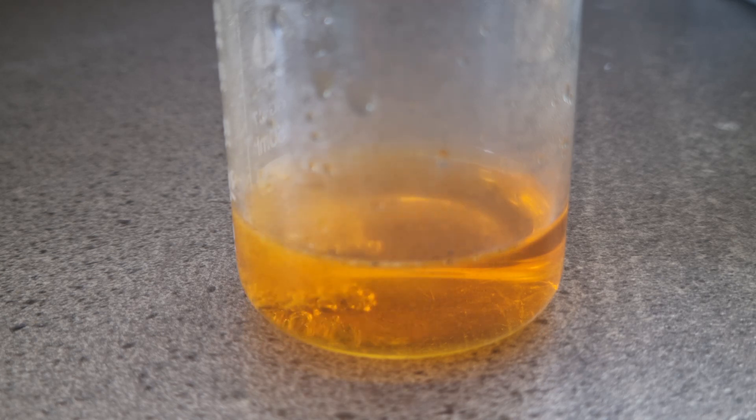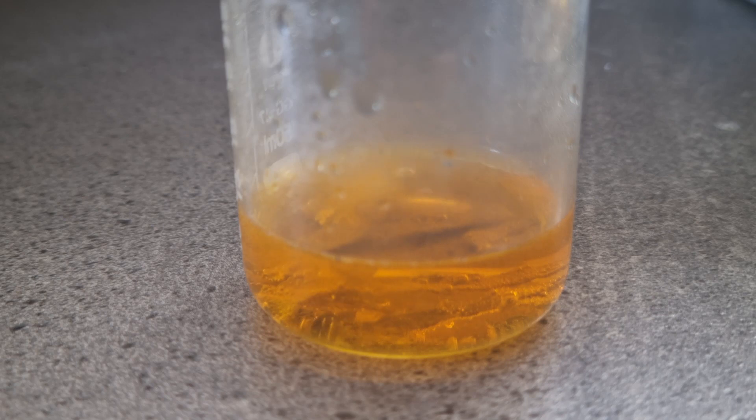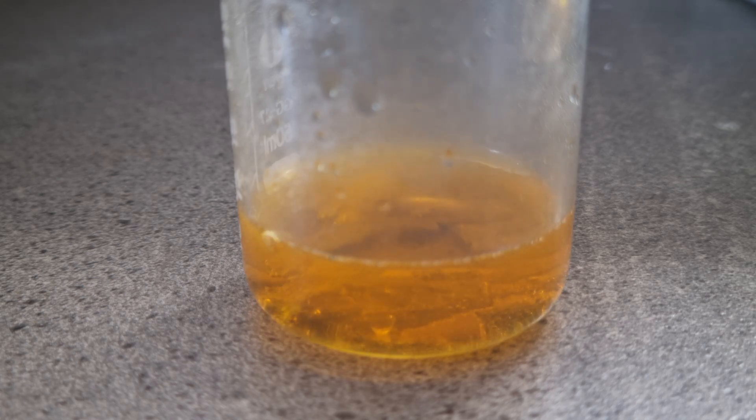As the zinc metal reacts with the hydrochloric acid, it consumes the acid, producing zinc chloride and hydrogen gas. The produced hydrogen bubbles through the solution, slowly reducing the chromium 6+.